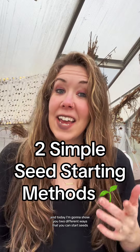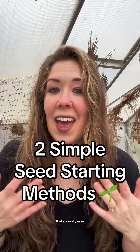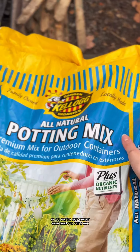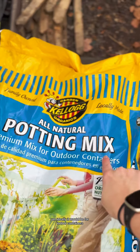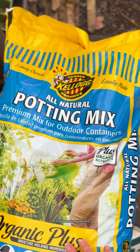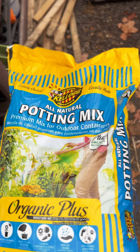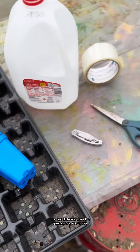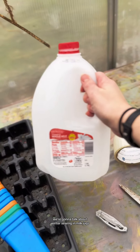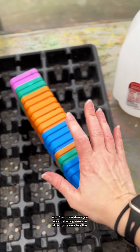Hey everyone, my name is Alexa and today I'm going to show you two different ways that you can start seeds that are really easy, and I hope you want to try it yourself. The two different ways I'm going to show you today: we're going to talk about winter sowing in milk jugs, and I'm going to show you about starting seeds in little containers like this.